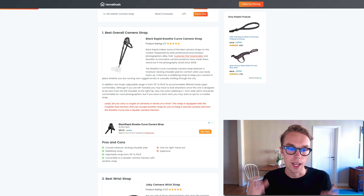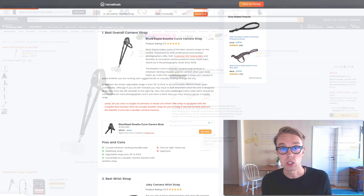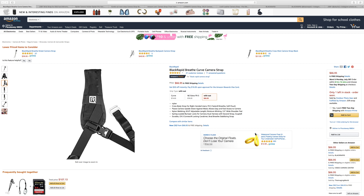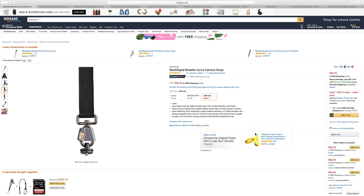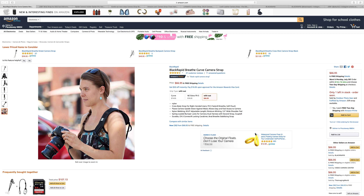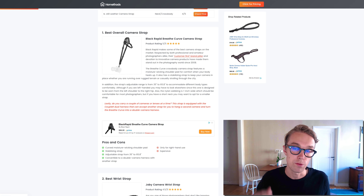For the best overall camera strap, I went with the Black Rapid Breathe. It goes for about six to seven dollars right now on Amazon Prime and is rated 4.5 out of 5 by about 50 reviewers. What's really cool about this camera strap is that it's adjustable from 35 inches to 65.8 inches and has a curved moisture-wicking shoulder pad.